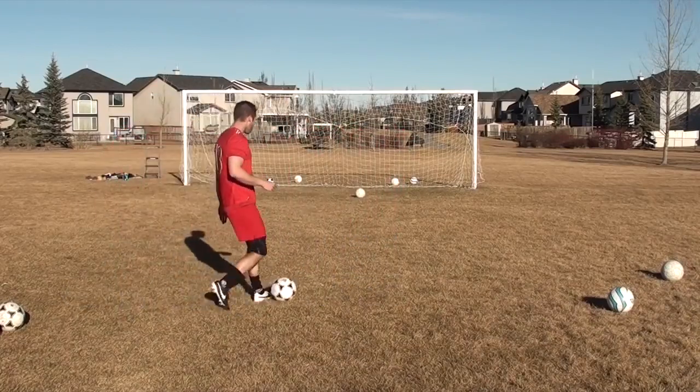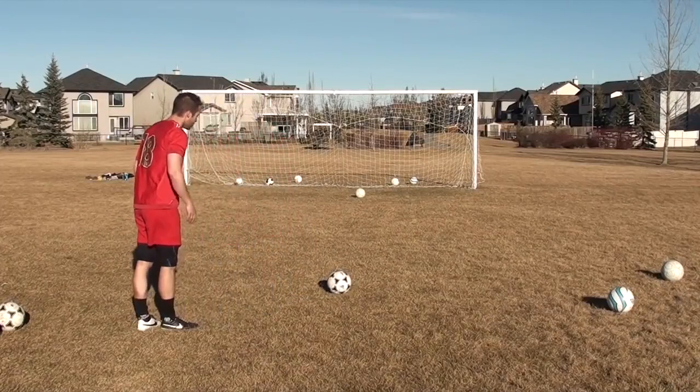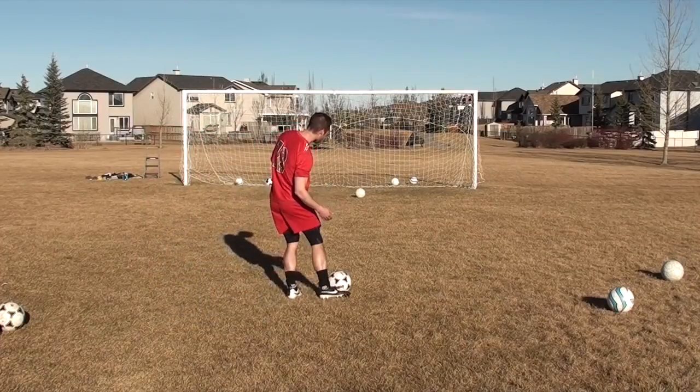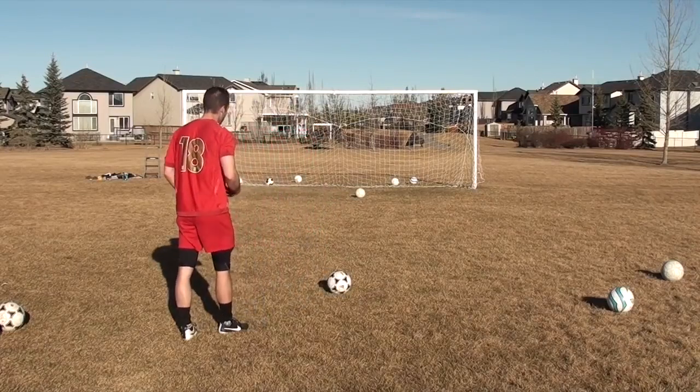So how can you be more accurate? How do I make the ball go where I want it to go? Well first of all, all the same things apply with your technique. You can hit it with laces, you can hit it with the inside of your foot, you can hit it toe hack, you can do whatever you want. The same principle is applied.